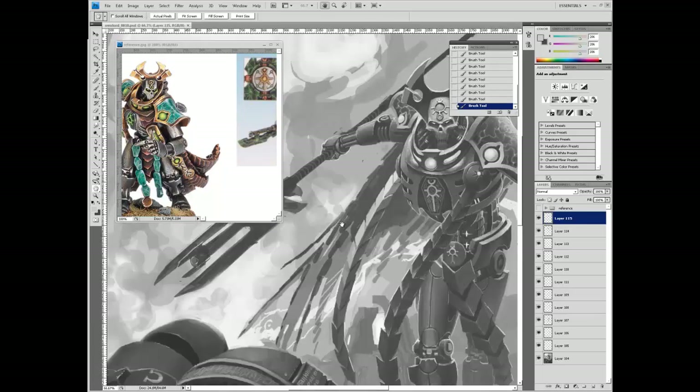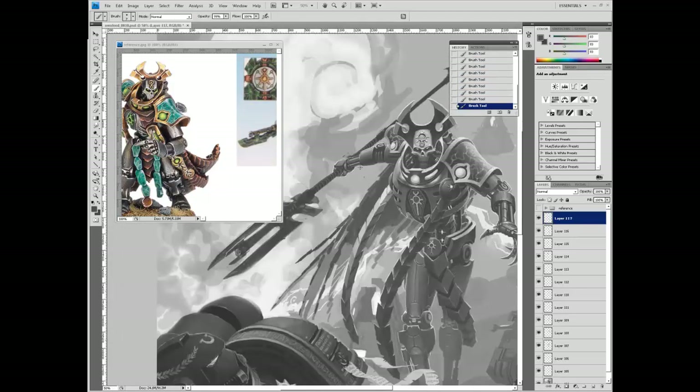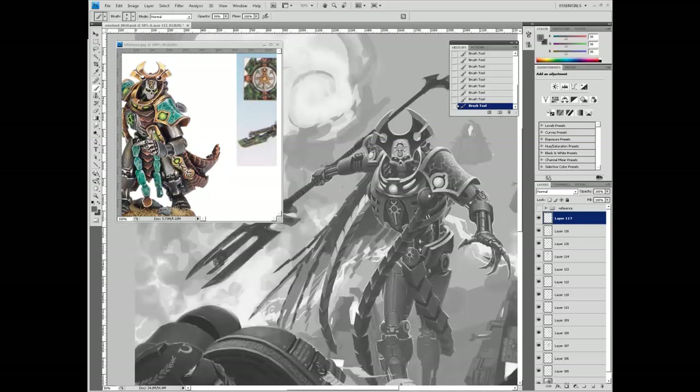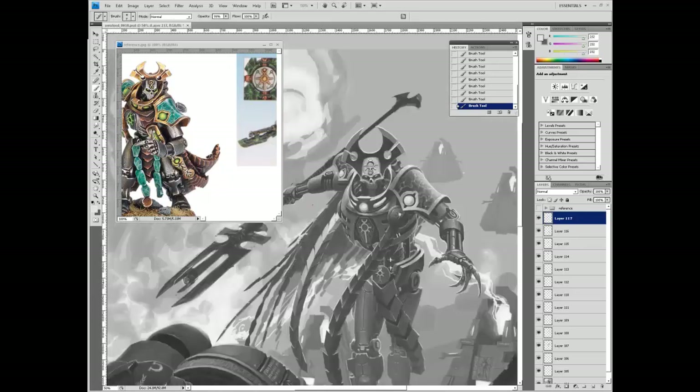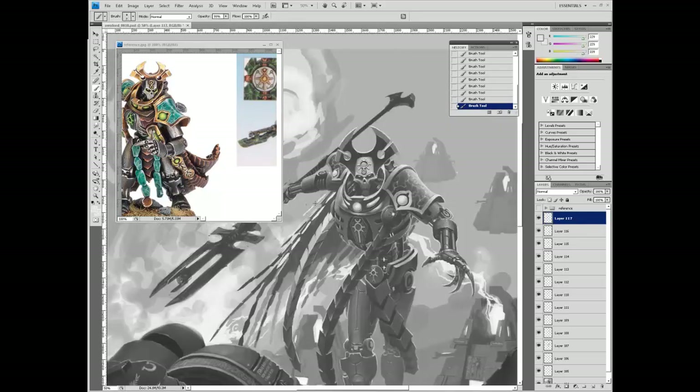Now we're working on the cape. The Necron Overlord's cape is not really a cloth cape but a series of interlocking plates - sort of like his front pieces that hang off his chest, but a whole lot more of them. It was also nice to have a dark form to further draw attention to the hanging chest pieces - see how much contrast they get now against the darkness of the cape? And the cape itself is silhouetted against the explosion. Multiple layers of brightness - silhouettes on silhouettes.